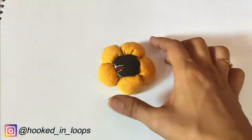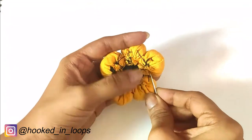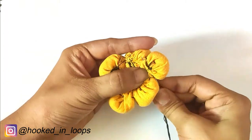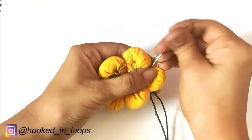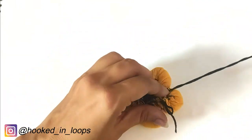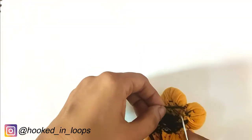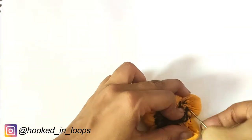You can make finger rings with it, chokers, earrings — anything of your choice. Now we are going to make loops at the back side. We will be making two loops on opposite sides. I've already made one loop, and we will be passing the necklace cord through these loops.